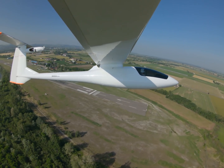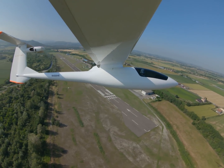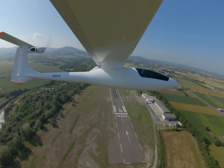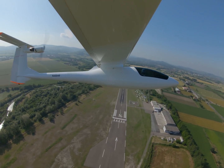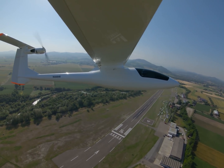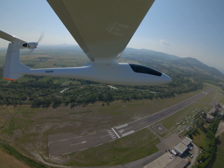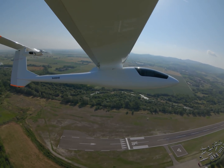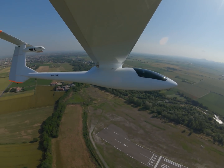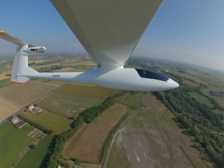As soon as I was sure the thermal was there, I could shut the motor down. With an electric motor you don't need any cooldown procedures — I just initiate the shutdown command and the motor controller does a nice soft stop. Then the propeller closes horizontally when the motor is fully stopped, and I can start it again in just a few seconds if I need it.